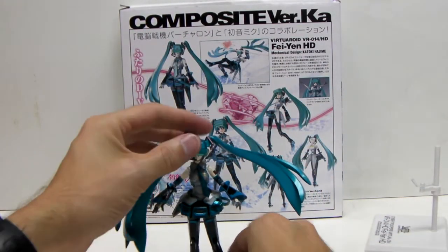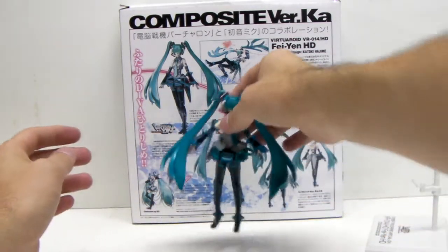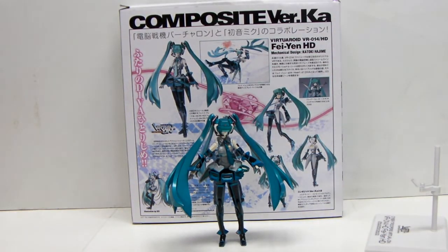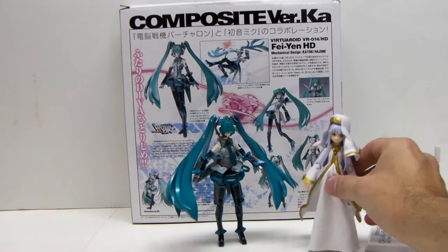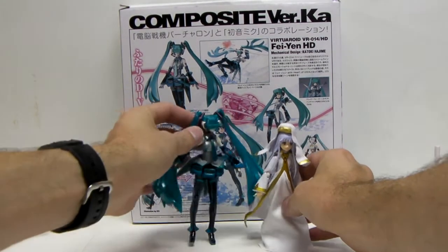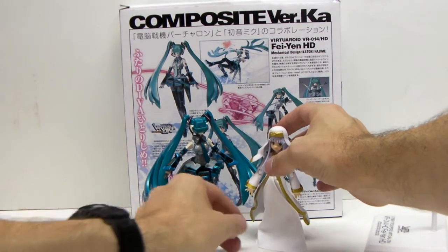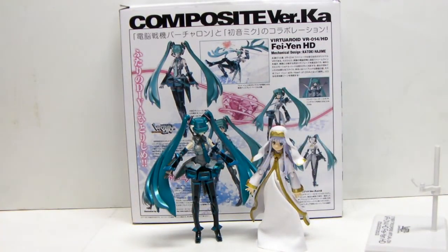Although overall the balance is fairly good, and you can sort of get away with making it stand without a stand — ta-da! And the good news is she's about figma-sized as well. So you could probably pop her on your shelf with your other figmas.